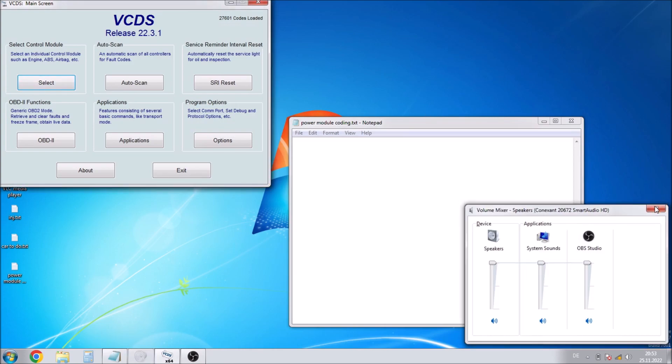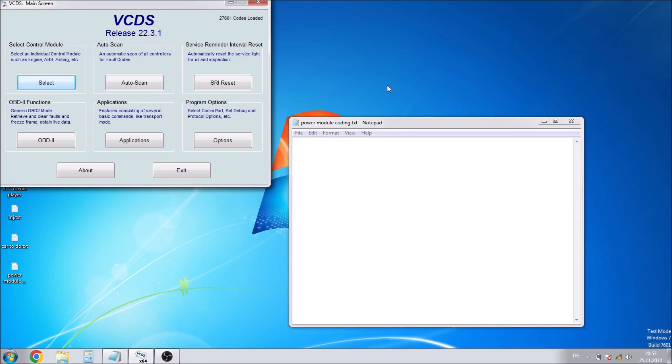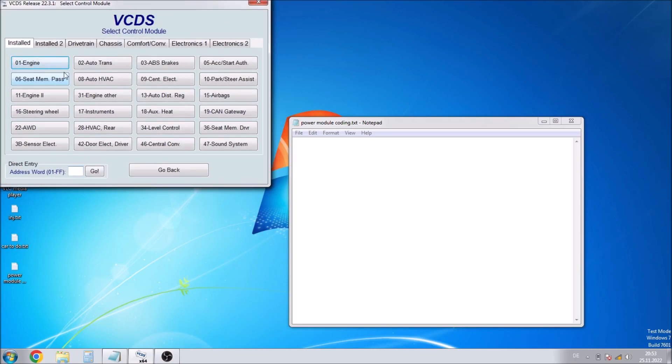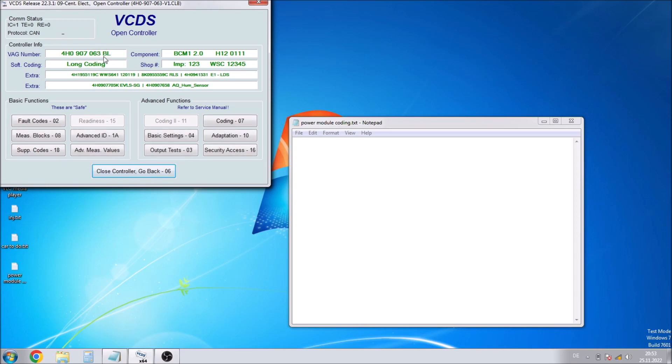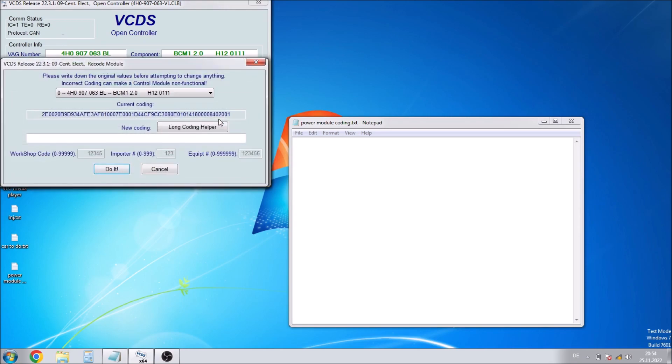Now we can get on with the work, but first we need to load VCDS so that we can get the code for the power control module. Once we've installed the new control module we can put the code back into its original state. Go into control modules and 09 Central Electronics. Once that's loaded, go to coding and basically take the current coding, copy it, and paste it straight into Notepad.